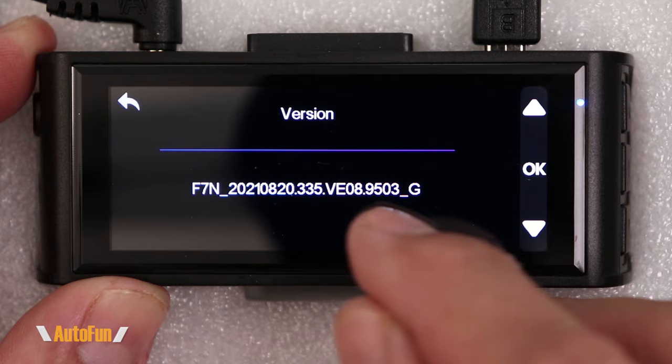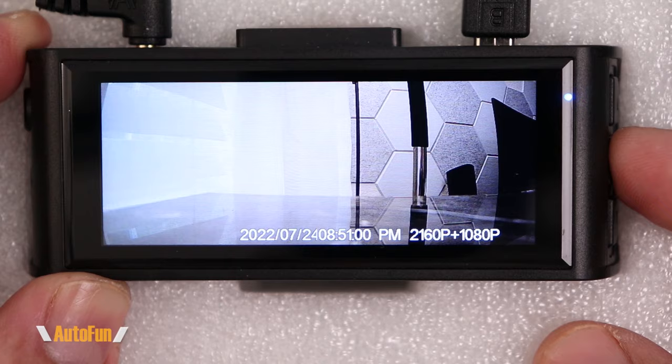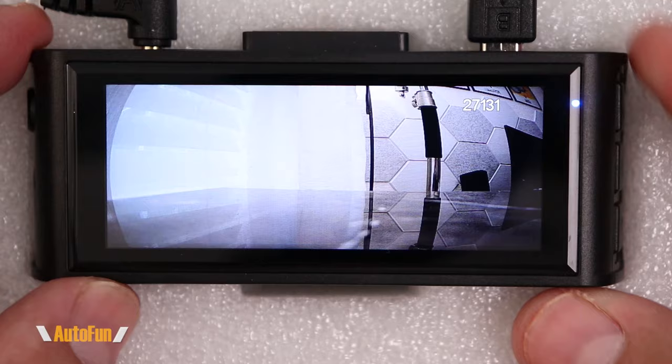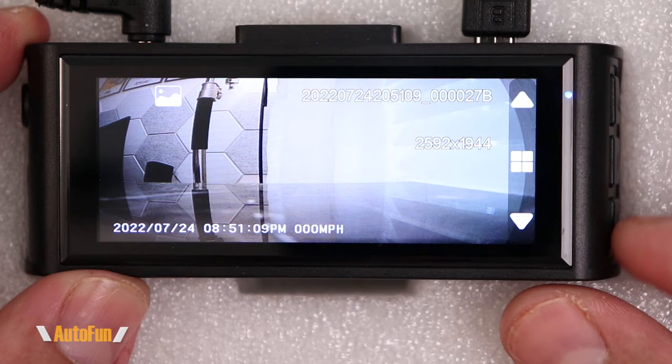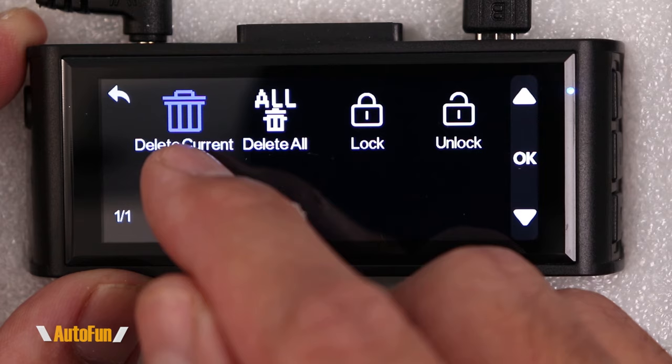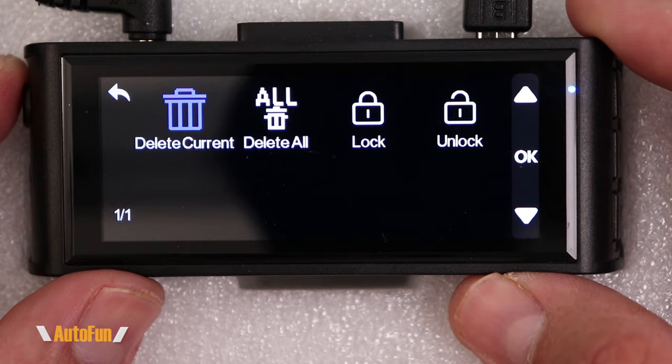Going back to the center button — tapping it quickly brings up the menu, but pressing and holding it switches the dash cam to picture mode, allowing us to take a snapshot of whatever we're looking at. Pressing once more enters the playback menu where we can view previously recorded pictures and videos. From there we can also delete the current file or delete all files at once.